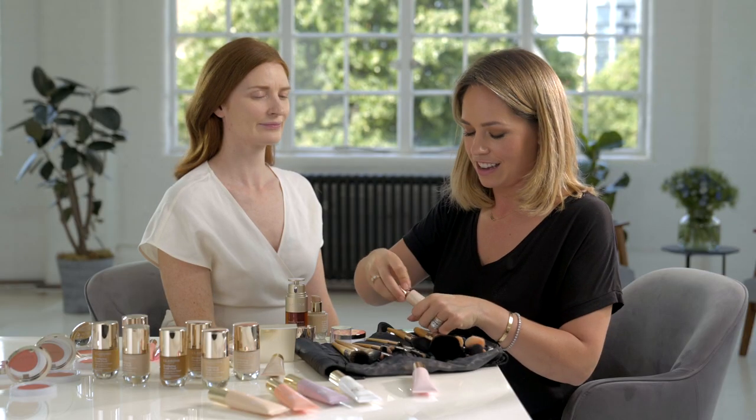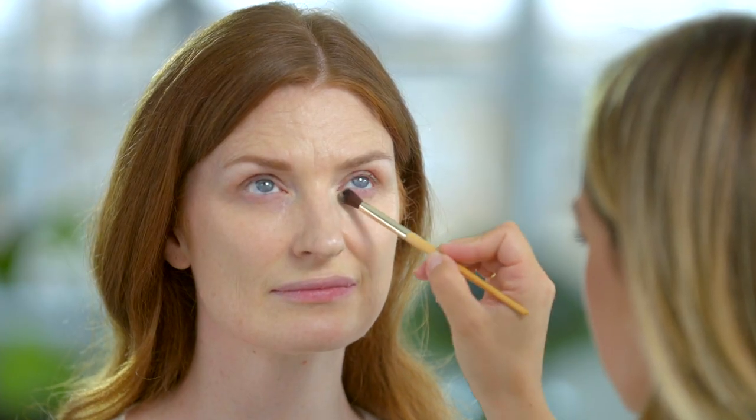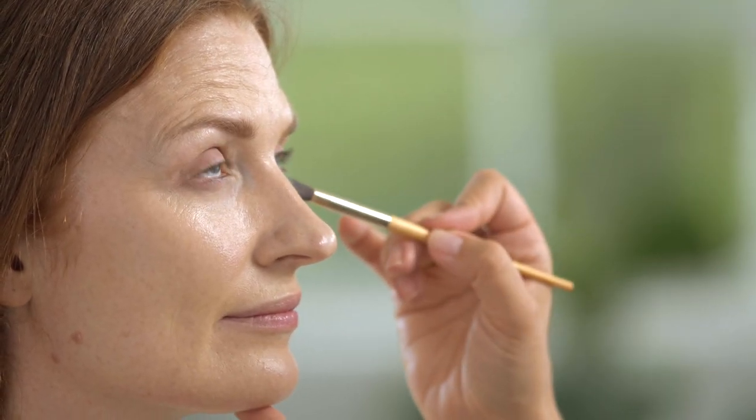To quickly finish, I'm just going to use a touch of the instant concealer under Rosie's eyes. It's a really simple step that just takes a matter of moments but instantly helps you look brighter, well rested, and more refreshed.